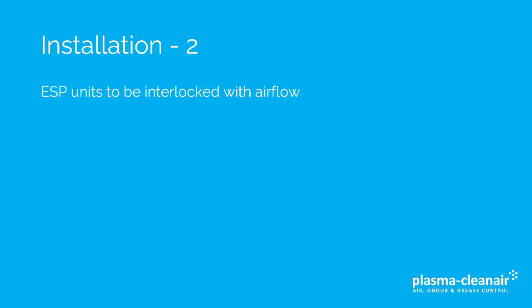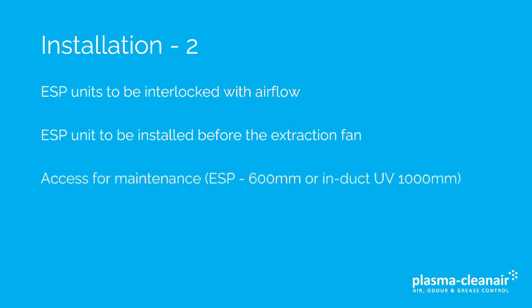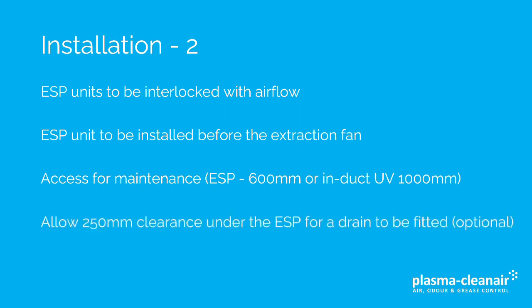Other points to consider: ESP units are to be interlocked with airflow so that they switch off when there's no airflow. The ESP unit is to be installed before the extraction fan, so the air is pulled through the unit rather than pushed. There must be access for maintenance — for an ESP alone this requires 600 millimetres to remove the ESP collector cell, or if there is an ESP UV, 1000 millimetres is required to withdraw the UV lamp frame. It is also recommended to allow 250 millimetre clearance under the ESP for a drain to be fitted.